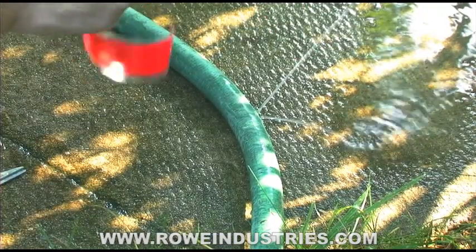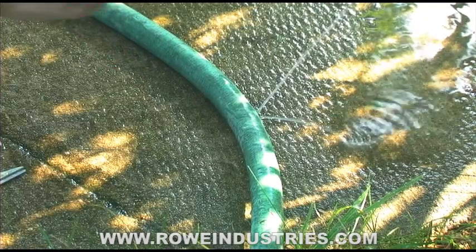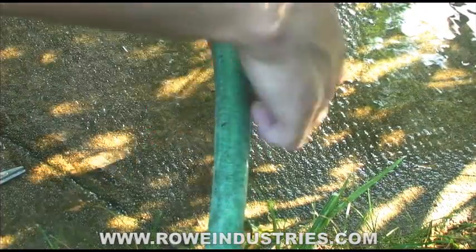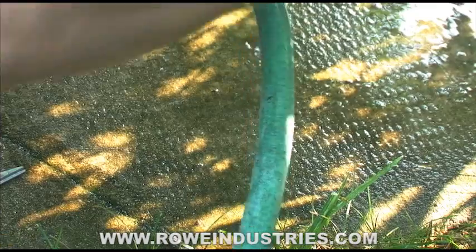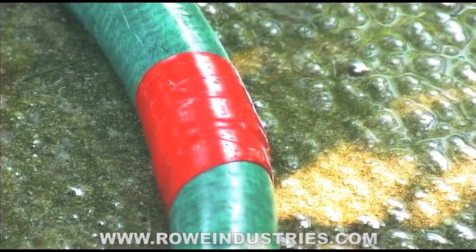Peel off the backing. This stuff works great even when it's wet — it sticks to itself and doesn't leave a sticky residue. I'm just going to put it over the hole, wrap it around tight, pull and stretch as I go. You can see there — water is no longer leaking.